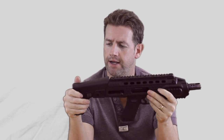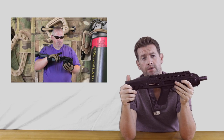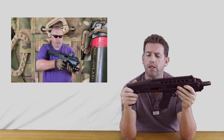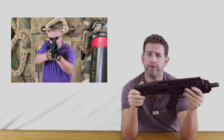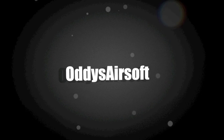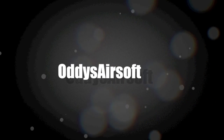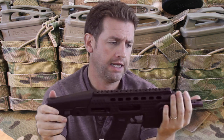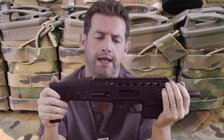It's very much a Marmite product — you either love it or you're gonna hate it. We did another Glock conversion kit before, the Hero Arms video, which will be playing next to me. If you click on it, it will take you to that review. This is a Marmite product and you're either gonna love it or you're gonna hate it.